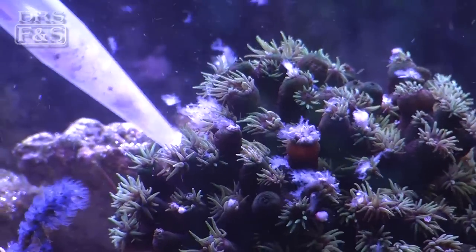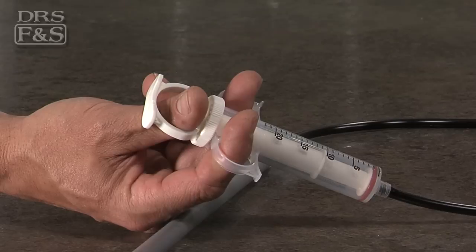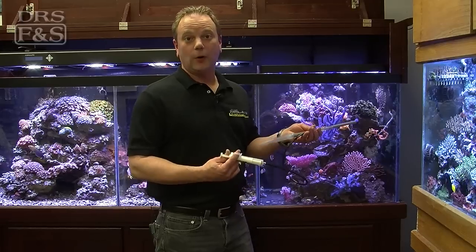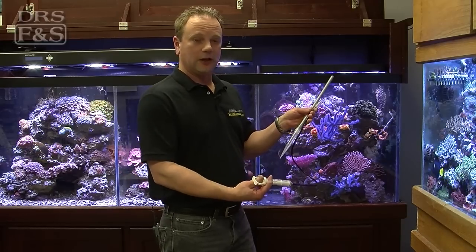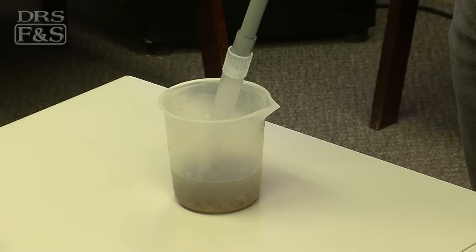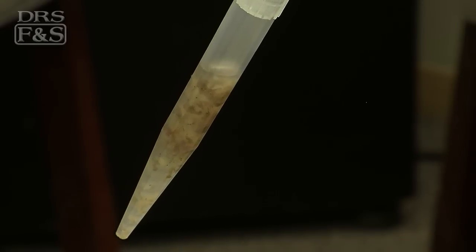What makes this device unique is the syringe. You can actually draw food up into the tube with one hand. I like to keep all my aquarium equipment very clean, and what's unique about this device is when you draw food up into this tube here, you're actually only drawing it up into the tube as opposed to the syringe.